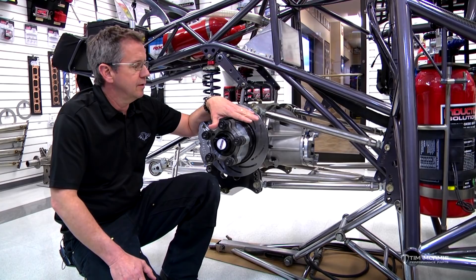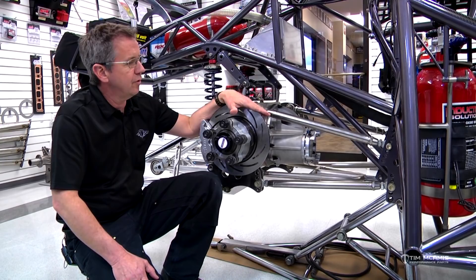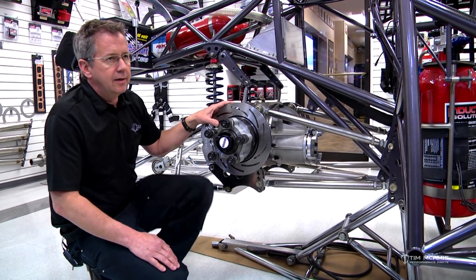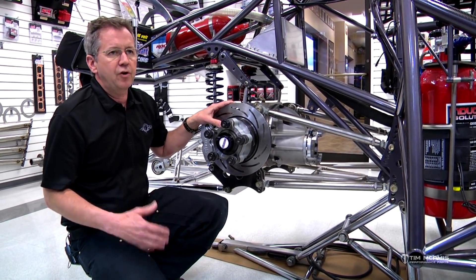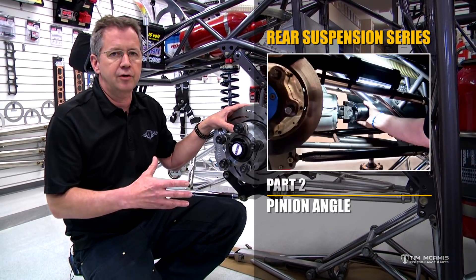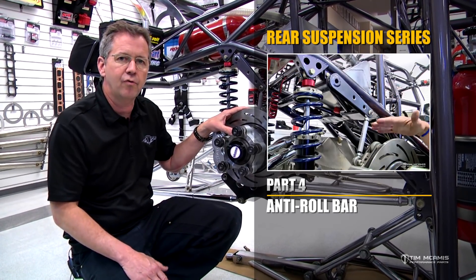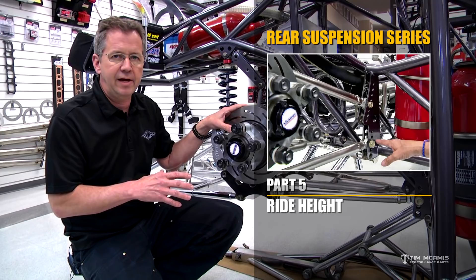We started this series on different combinations on the backside of the car on the four-link settings a while back. If you want to reference that, go back and look for our rear suspension setup video — it'll give you a refresher on some of the basics, alignment, basic settings, because this is going to be a little bit more advanced.